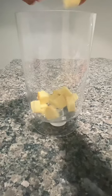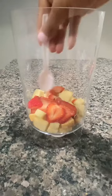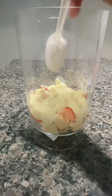First pound cake, then strawberries and syrup, then vanilla pudding, and then cool whip or heavy whipping cream that's been whipped. Keep layering until you reach the top.